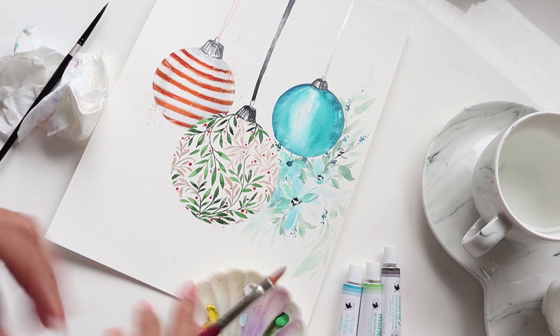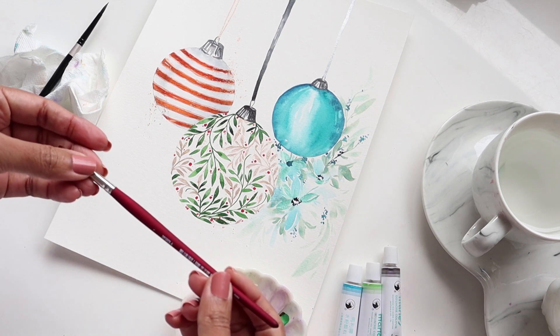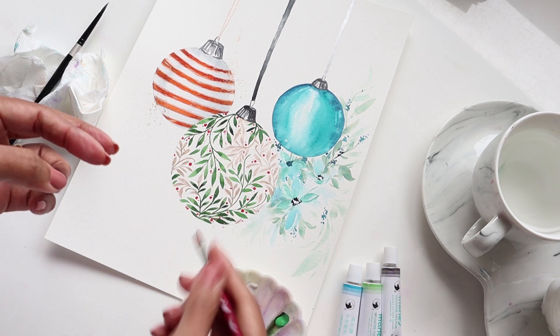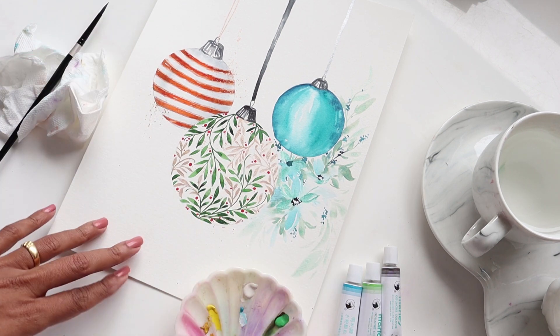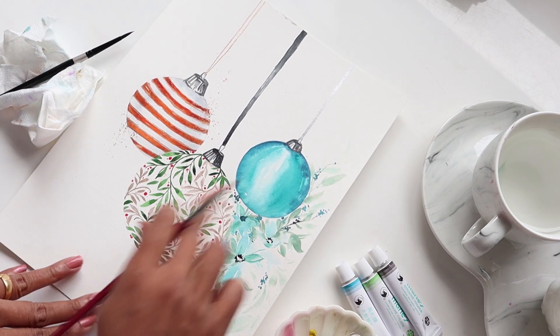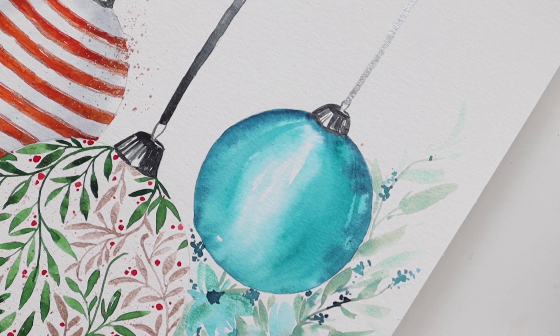The first thing I want to do is start painting the petals of the flowers so I know exactly where I'm placing them. Then we'll go in and add the yellow centers, and finally we'll end off with some leaves and greenery all around. Given the size, this shouldn't take us too long. I've zoomed in so we can see better.